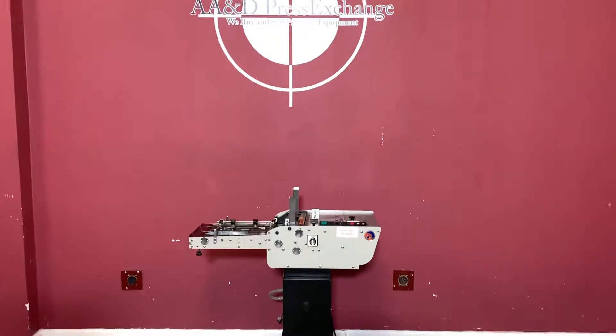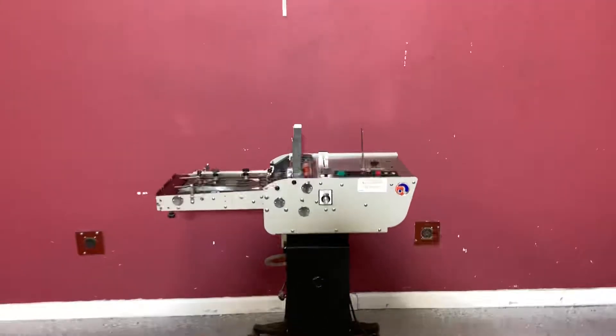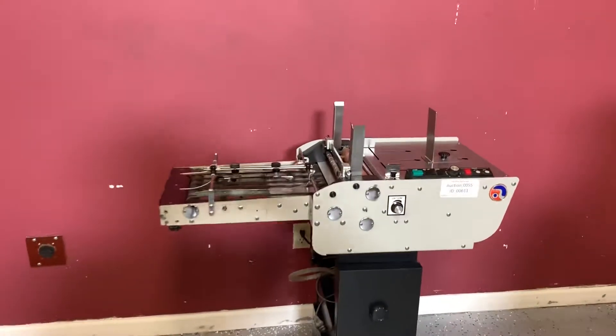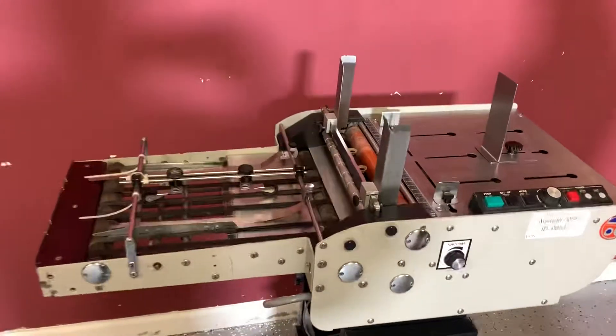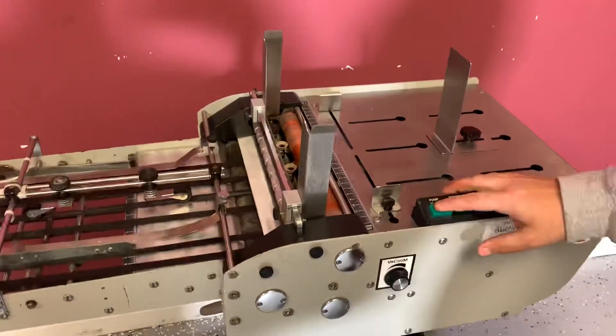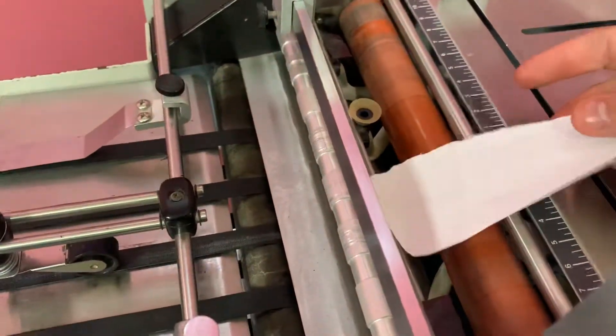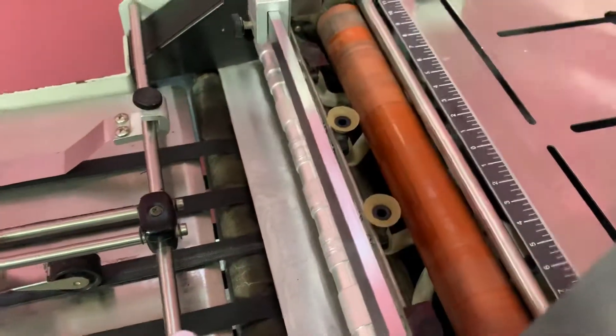Up for auction is an Astro Envelope Feeder. It's got a minimal inspection, but we are going to go ahead and show you that it is in fact turning on and operating. Now you turn your pump on. You can see that it's working.